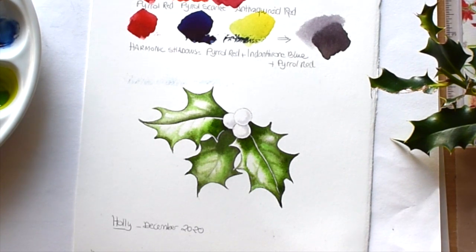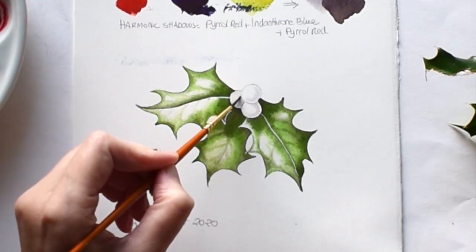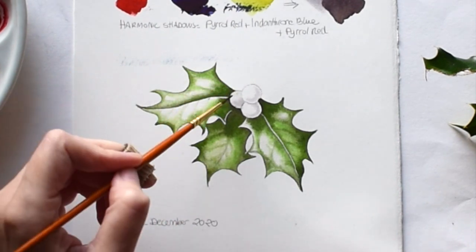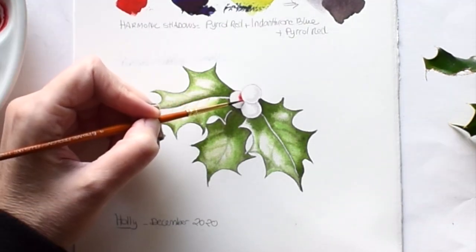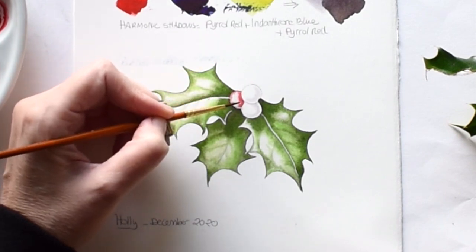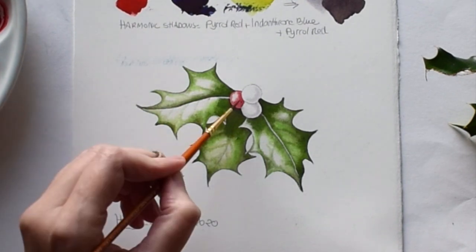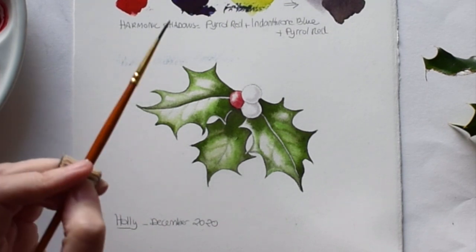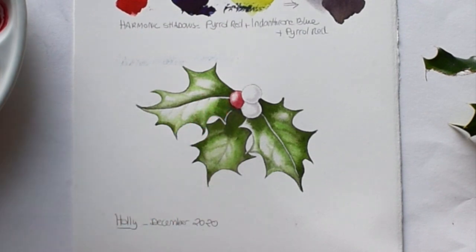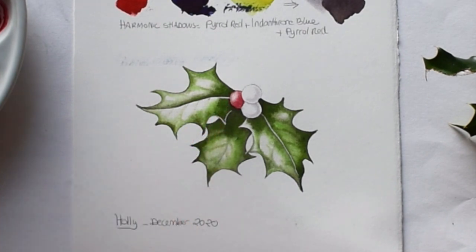That's it for the first wash on the foliage. I'm back for a first wash on the berries, and it's important to do some red before you do another layer of green because you want to keep all your colors in balance — the green will look completely different once there is some red on there. I've put water on all of it but I'm going to be very careful not to put any paint on the highlight. This is pyrrole red, and I'm adding a little bit of fraquinoid red over the shadows.